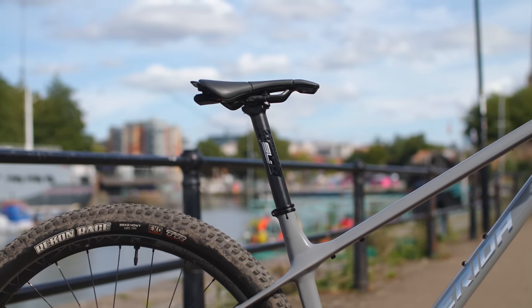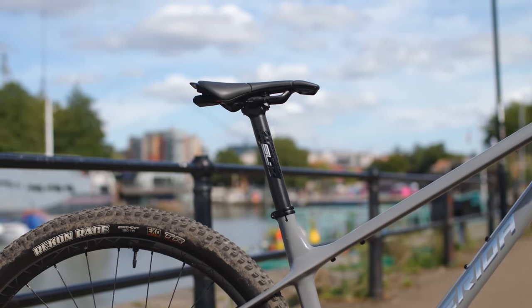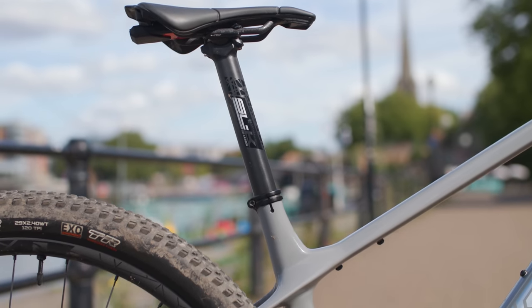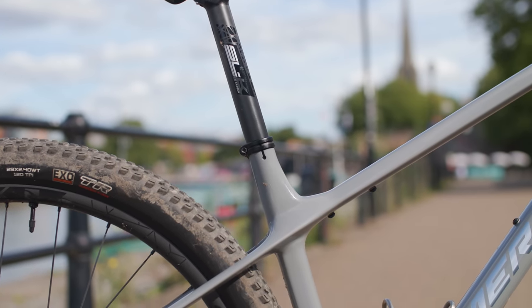While it's not as slack as some of its rivals, it has still got some pretty punchy numbers for a cross-country bike. The head angle is 68 degrees and the reach is fairly long at 472 millimeters on this size large bike. Seat tube lengths are also pretty short. The bike uses a 30.9 millimeter diameter seat tube. Most modern cross-country bikes use a 27.2 millimeter seat post, which, while very flexible if you're using a carbon post, does limit your options for dropper posts.